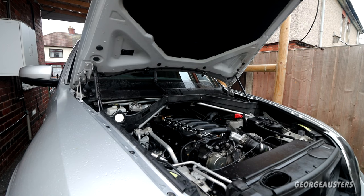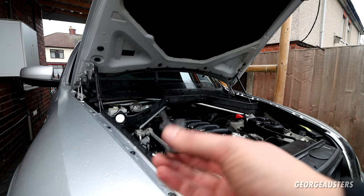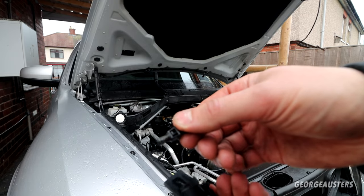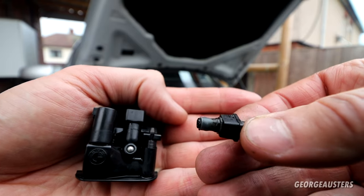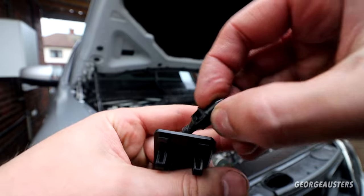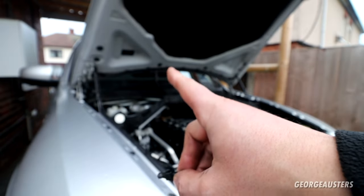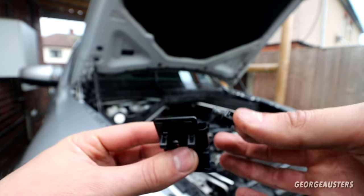Once you have water to the washer jets themselves, you're probably going to notice that the washer jet itself is blocked, because the washer jet actually has its own screen filter in it as well. And that looks like this — as you can see, completely filled with dirt. This just slides in there, so I'm going to give this a good clean. I'm also going to blow this through with some compressed air, and do the same with the other washer jet as well, and then reinstall it back on the car.